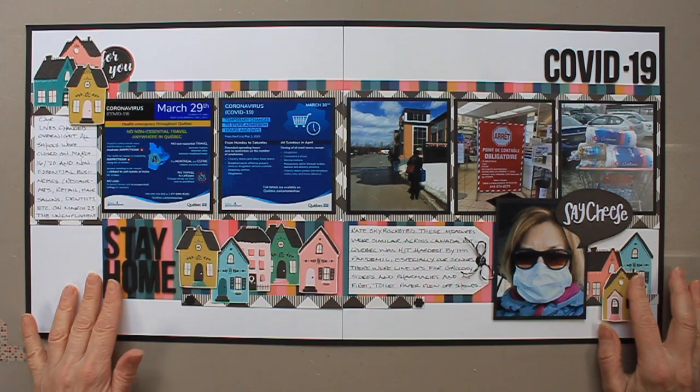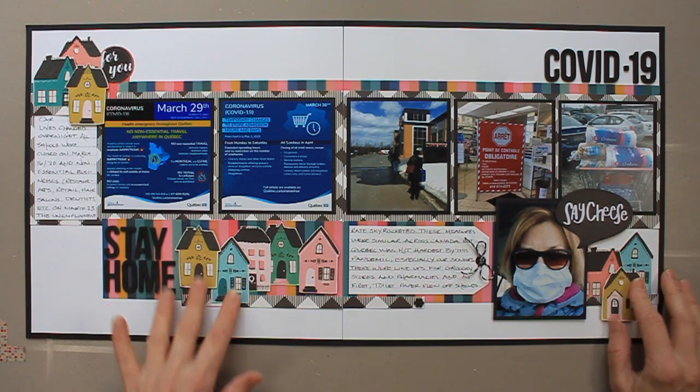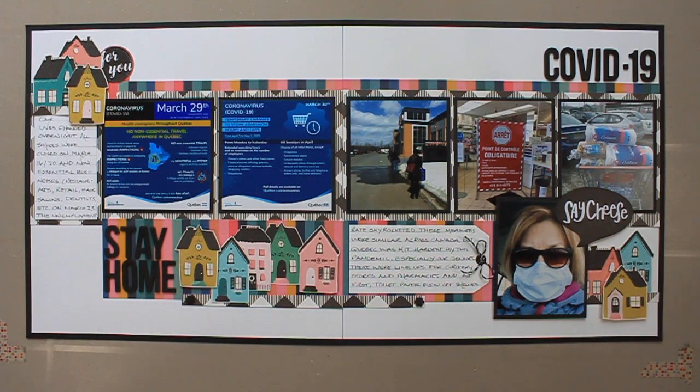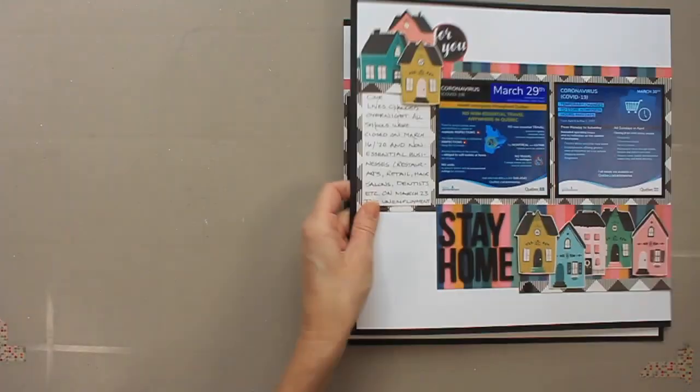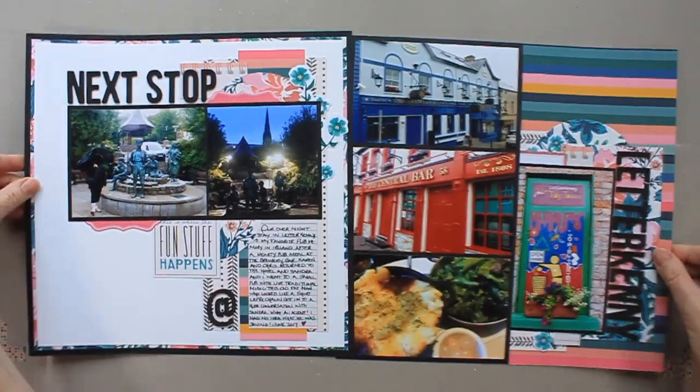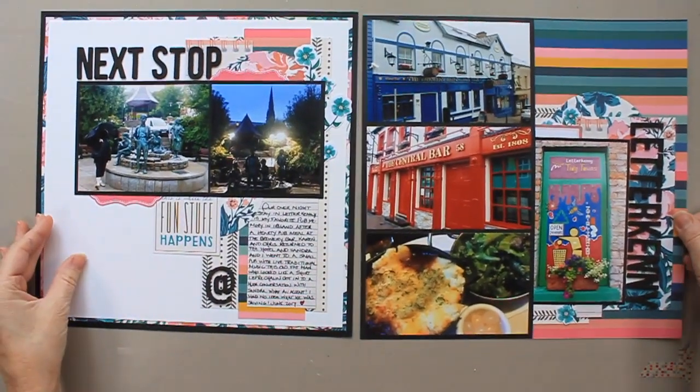I did have to cover up some of the photos. So here are the first two of twelve layouts. Pretty basic here — I used the paper, the letters, and some of the embellishments. What stands out most to me are those fussy cut houses, which were cut from one of the pieces of paper. I don't like fussy cutting, but I really like how they look on that page, and houses happen to be really easy to fussy cut.